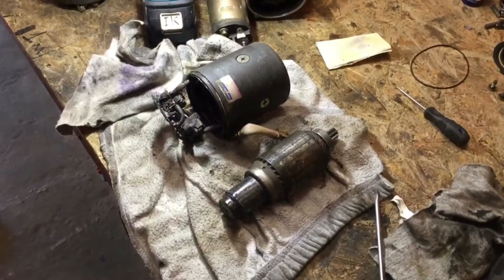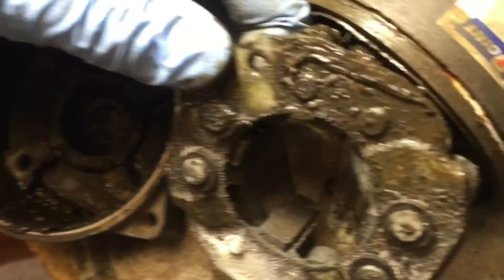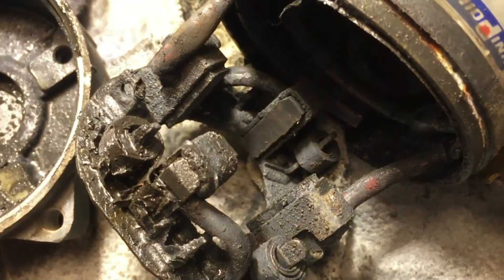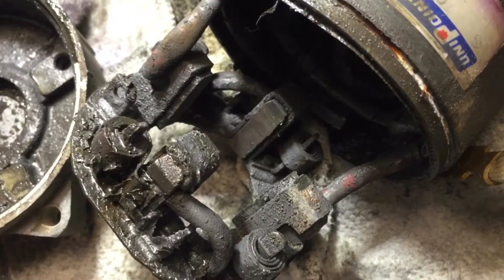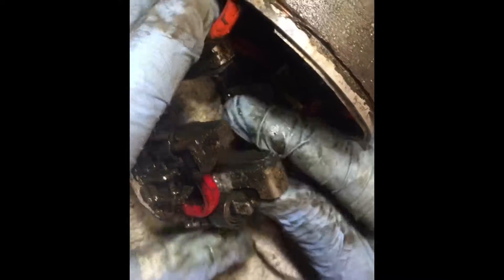We disassemble the cranking motor — this is how it looks, pretty dirty. That's the backside. You can see here it was filled with water. We're going to clean it now. The pieces were stuck — that one is pretty stuck.